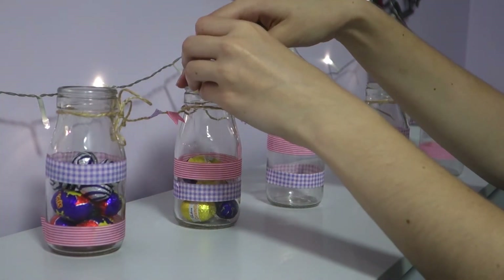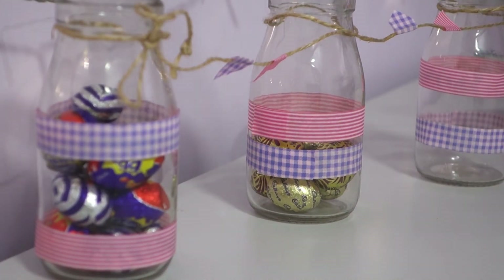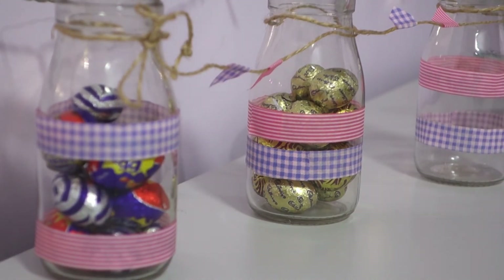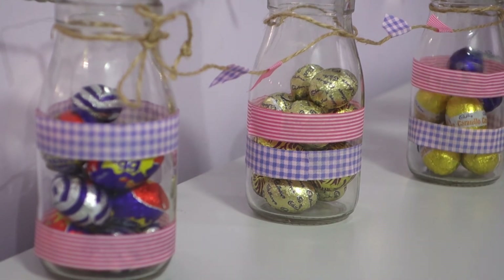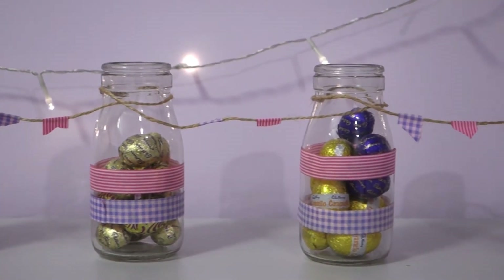Next you're going to need to add your Easter eggs. I've decided to put a few different types of Easter eggs in each of my bottles — I've put some dairy milks with my caramellos and just kind of mixed the colours around a little bit.